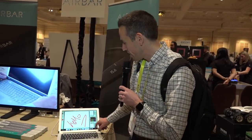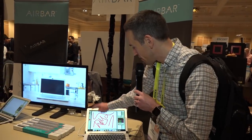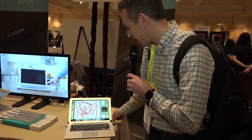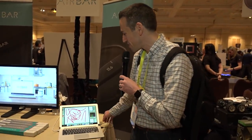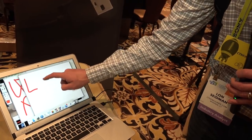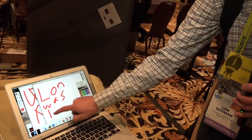Now we're checking out the Air Bar, which turns your non-touch-screen laptop into a touch screen. There's a 13.3-inch touch bar here and I can just touch the screen and draw on it, even though this is not a touch-screen MacBook — which is pretty cool. This one costs about $99 for the Mac and $69 for Windows. It's a little harder to get the Mac version working, so they charge a little extra — but really it's just this bar you put in front of your screen and you can start using it as a touch screen.